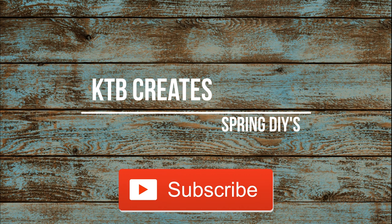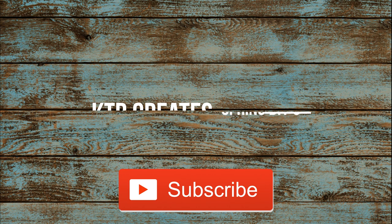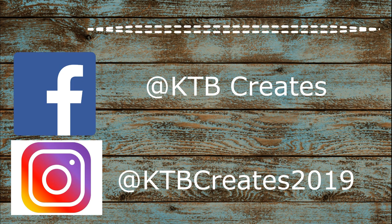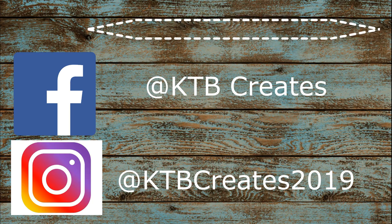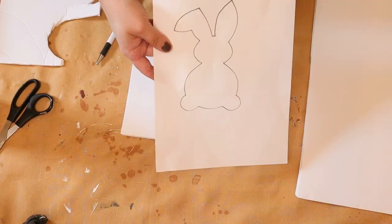Hello my friends, it's Kim and welcome back to KDB Creates. Today I'm going to take you through three spring DIYs that you can create with some items that you may have laying around at home.